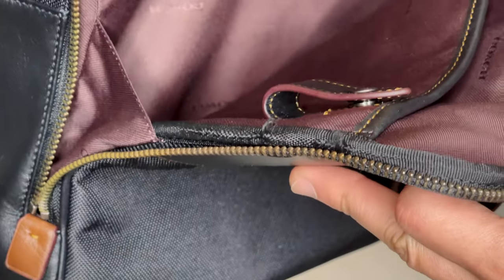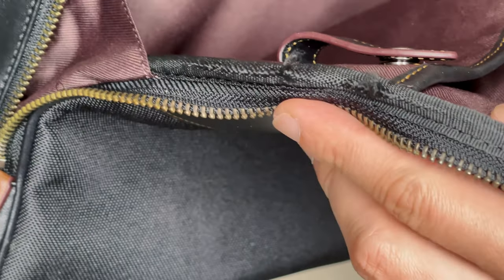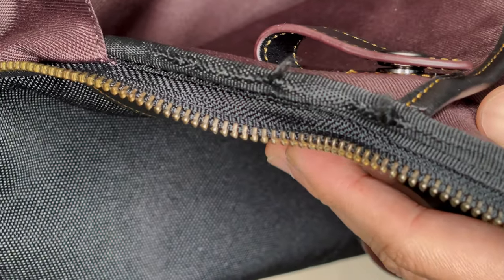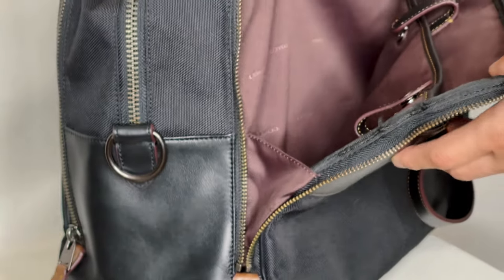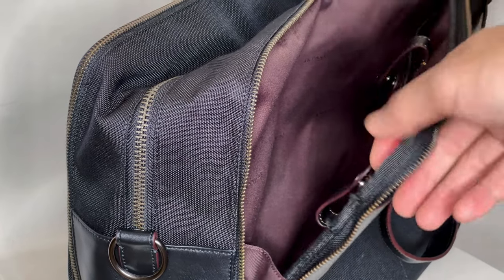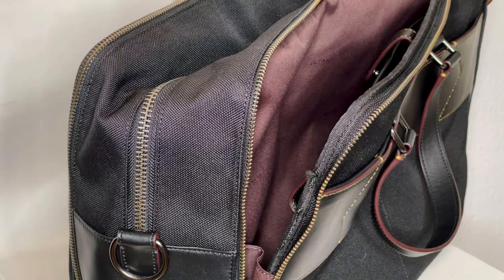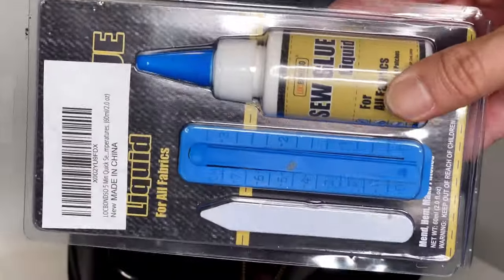It did get kind of bad. As you can see, it pulled out the fabric and there are these fluffy bits hanging here as a result of the zipper brushing against it. Although I could just return it or have them repair it, I decided to be crafty and repair it myself. To do it, I ordered some fabric glue from Amazon.